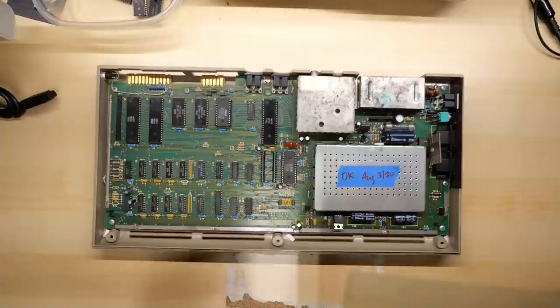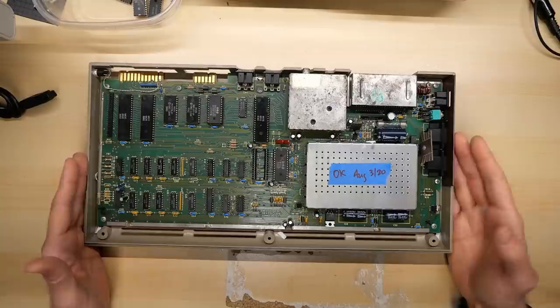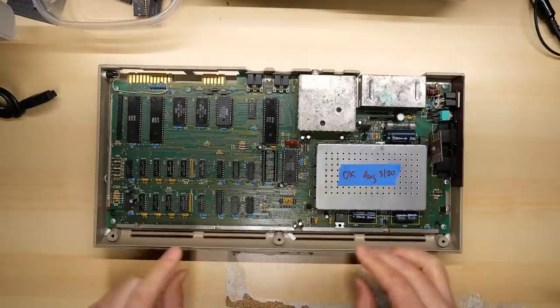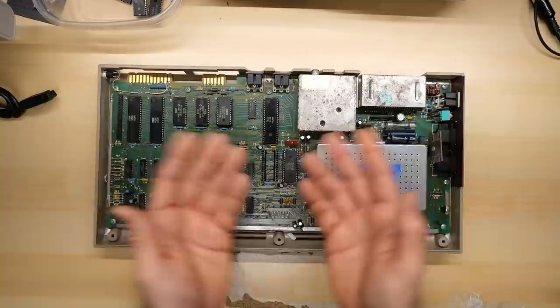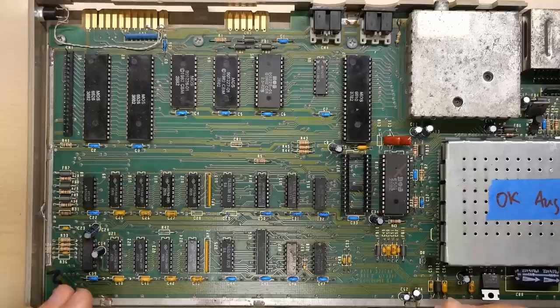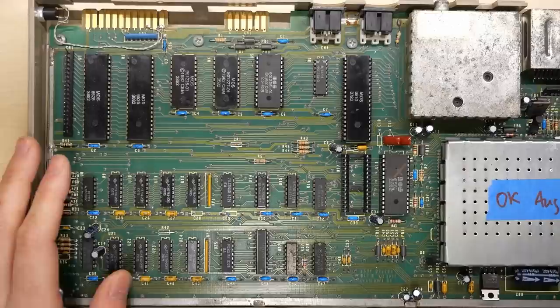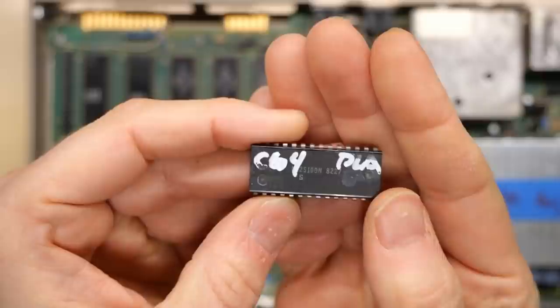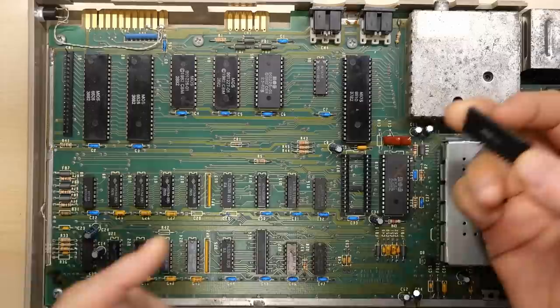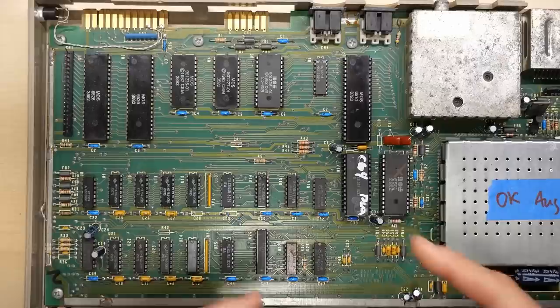I'm pretty sure I have the screws removed — yep, this thing just lifts right off. This is definitely a Rev A motherboard, you can tell by the component layout. Unfortunately, the tape I wrote here says 'okay', which means I guess I tested this and it worked. I should have probably tested these machines before starting the repairathon in case I get to a situation where I have an entire video and a machine that doesn't need any repair. I do have an X written on the SID chip, so that's bad. And the PLA chip appears to be missing.